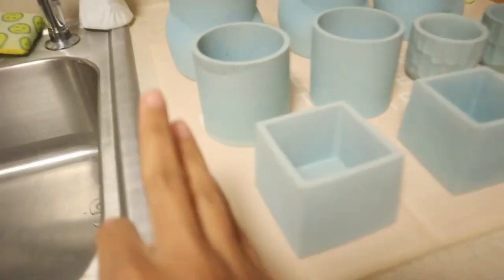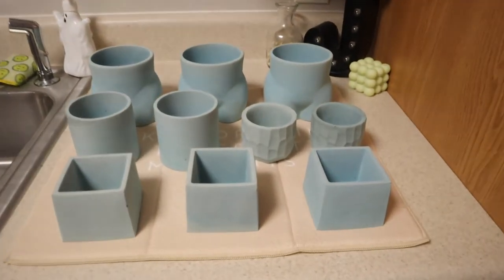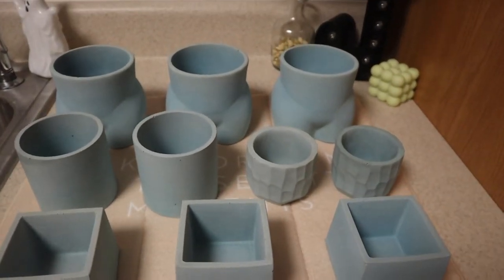Hey guys, it's back. But it is now like eight o'clock. I had made dinner, ate dinner, did some laundry — you know how it is. But I'm gonna show you guys the jars, how they turned out. I had washed them earlier and they're not completely dry yet — there's still some wet spots — but I'm obsessed with this color. I think it's so cute. I love it.